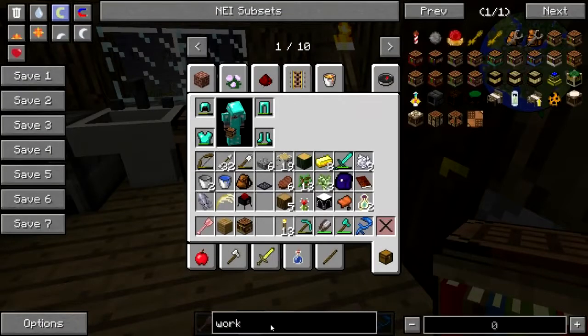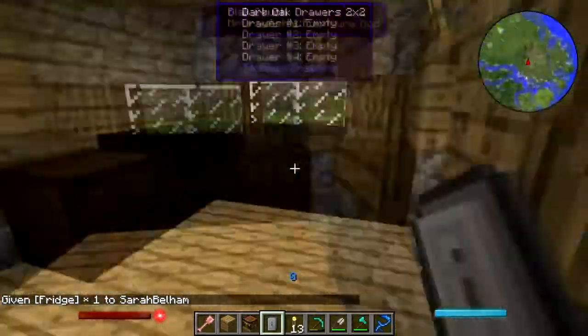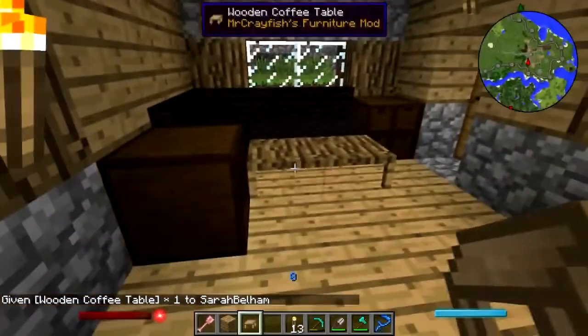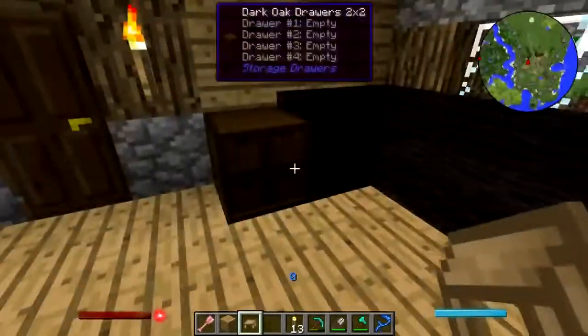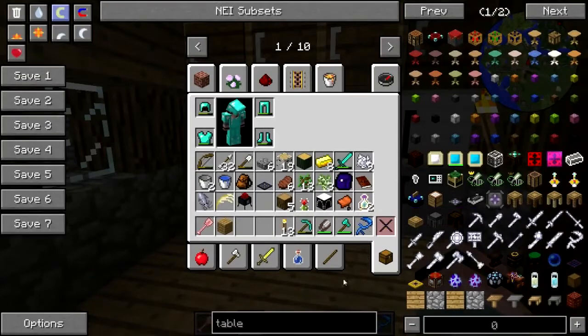Oh wait, what about the fridge? Is it called a fridge? Yes it is. Let's put the little fridge - perfect, perfect. And a table, just a little table. I'll just use a coffee table. That looks dumb. Forget the table - we just sit on the couch and eat, it's fine. Ha ha ha.